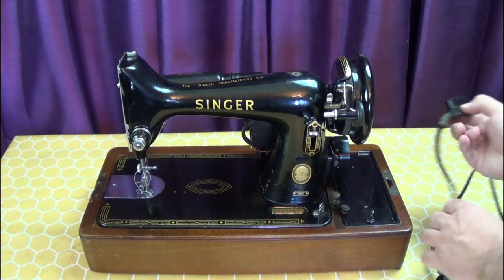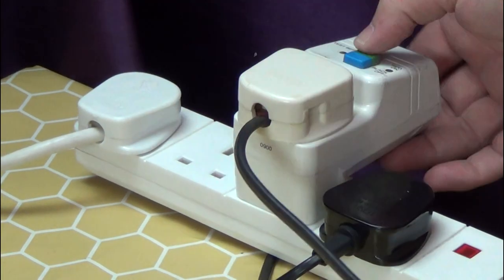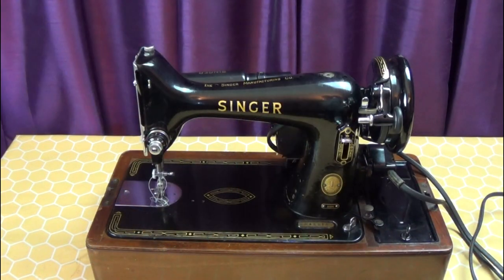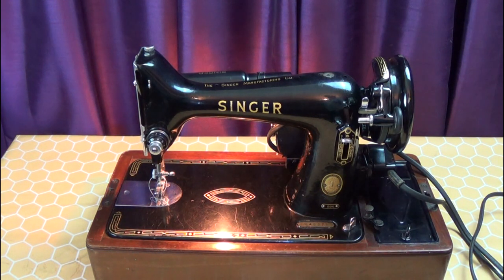Plug the power lead and foot pedal into the machine, and then the machine into the mains. For safety, I always plug into a circuit breaker. I check the light and it works. Then I slowly begin to operate the machine. You can hear that the machine is in need of oil, and that the belt is a little stiff and squeaking. But there's good control from the foot pedal.